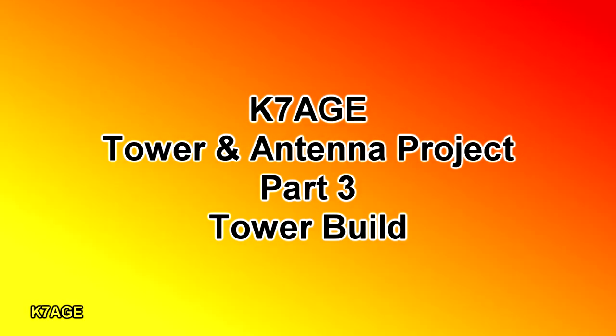Hi Randy, K7AGE with part 3 of my tower and antenna build. In this video we'll look at assembling the tower.